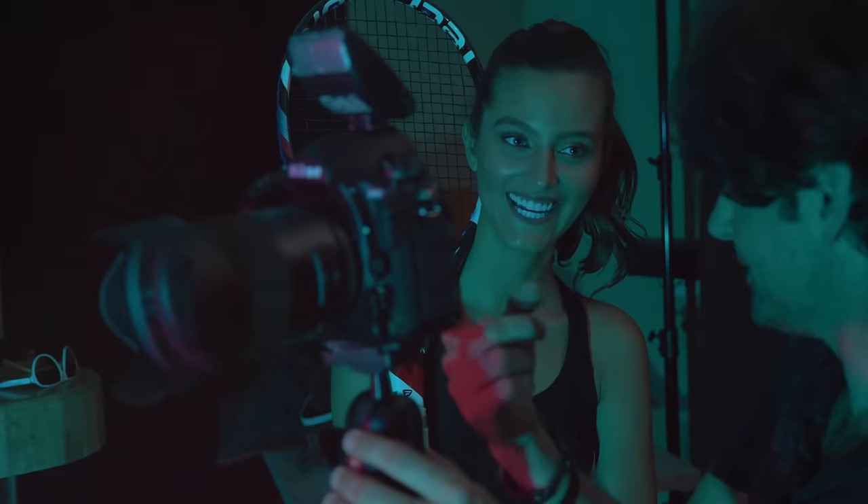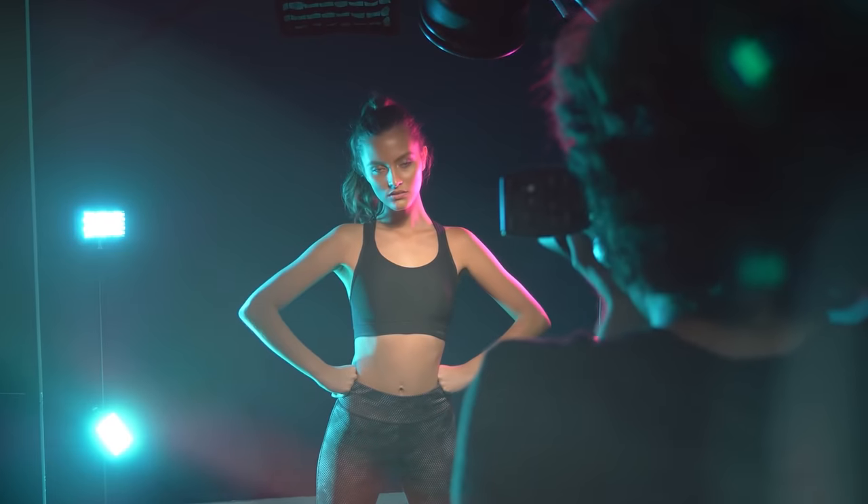Hey guys, it's Patrick Hall with fstoppers.com. We are here with the amazing Crystal. You've seen her on our channel before, and today we're going to be continuing my water series that I've been doing all summer long. We're going to be shooting some swimwear, but it's not your typical sexy swimwear — I'm going for an editorial fashion portrait type of look.